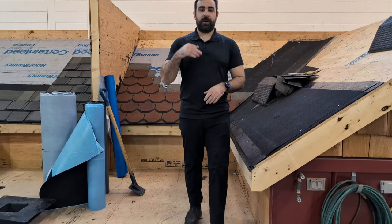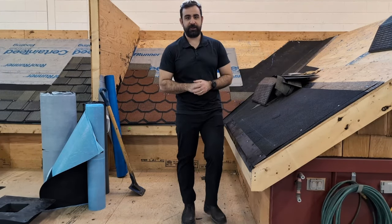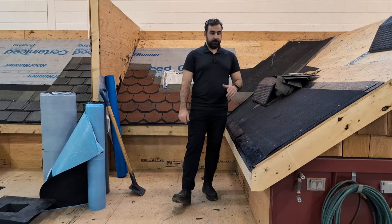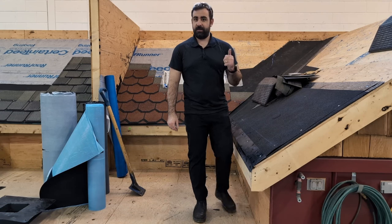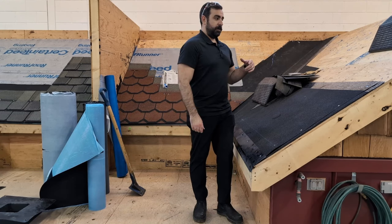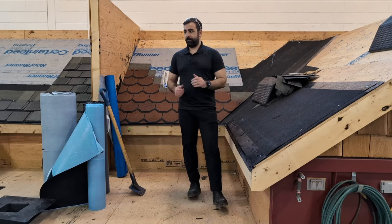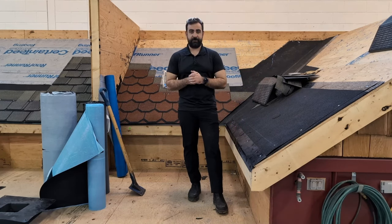Hey everyone, welcome back to our third episode in our Asphalt Shingle mini-series. Today we're going to be looking into ice and water shield — what is it, why do you need it, and what kind of different ice and water shields do we have? Let's dive into a couple of our options here.